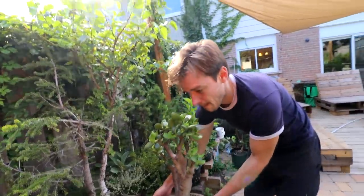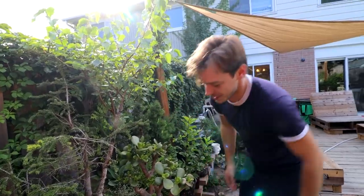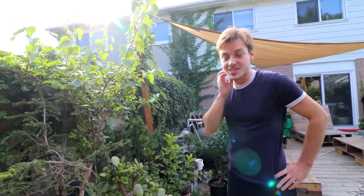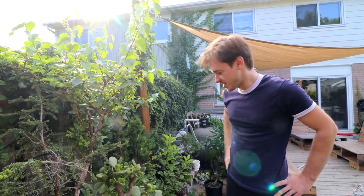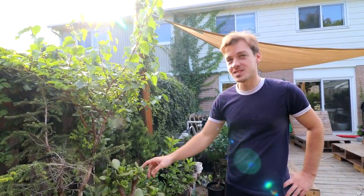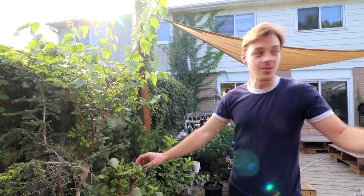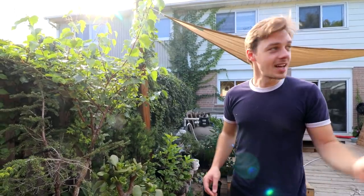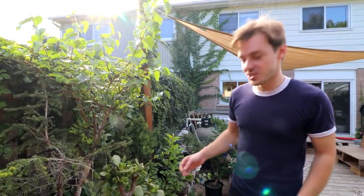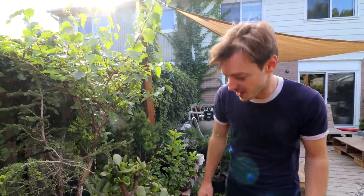Connor found those initial hard cuts tough — especially since there were no leaves yet, which makes it a big first step to take. But his favorite part about bonsai is when new growth comes back in after a hard cut. He wants to show an old ficus that was completely defoliated — it's just starting to pop out, which is his favorite part of the process.